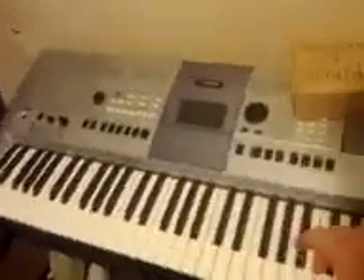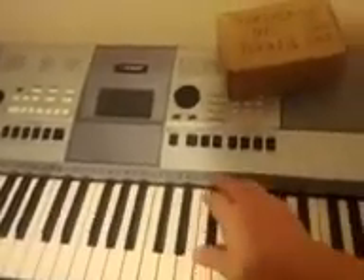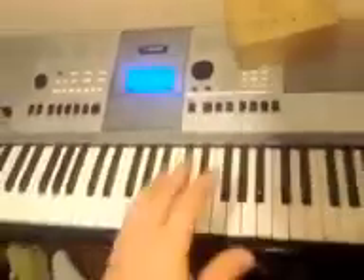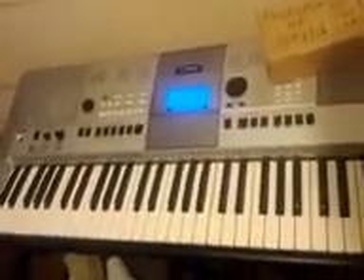This one here I bought first. I gave about 250 bucks for this thing at my local music store, Mayberry's. This is the one I took on the gigs and took on the road with me several times, and this thing really did well. I have a full review of this keyboard that I will post.